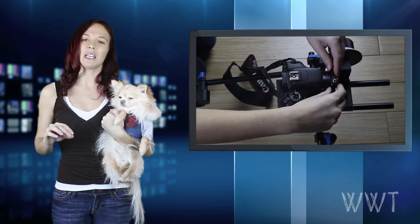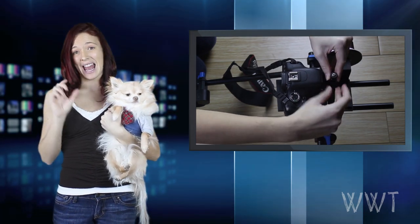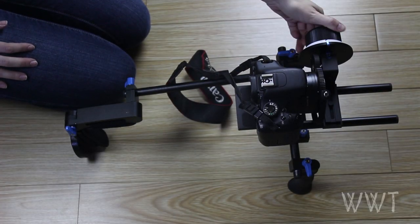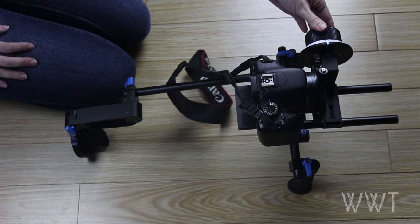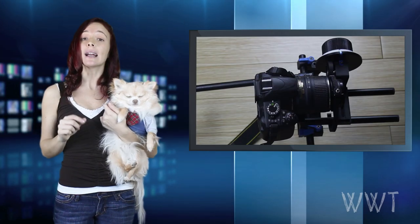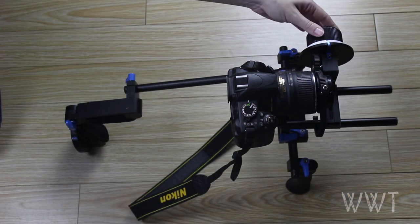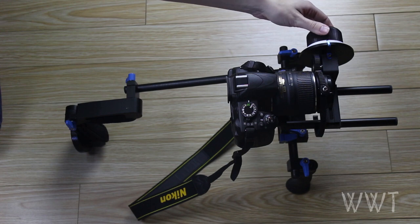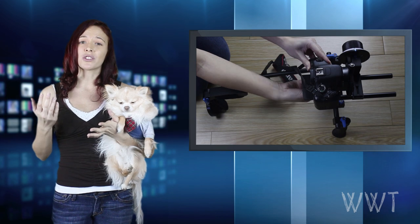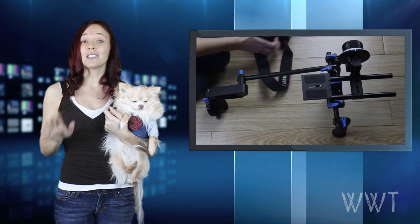With my Canon DSLR cameras the focus is at the end of the lens and it's kind of tiny, so the focus ring on the follow focus can fall off from time to time, which is kind of a bummer. However, on my Nikon DSLR camera lens the focus is in the middle, so the follow focus ring doesn't fall off, which is nice.